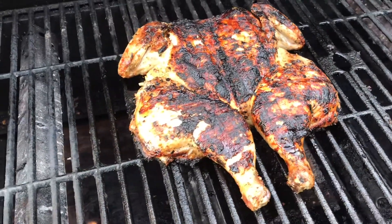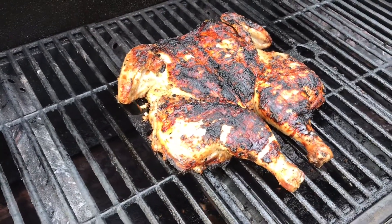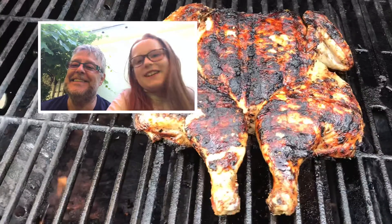And this is again the finished product. I hope you enjoyed my video. See the full recipe on my website chefberry.com. Don't forget to like and subscribe.